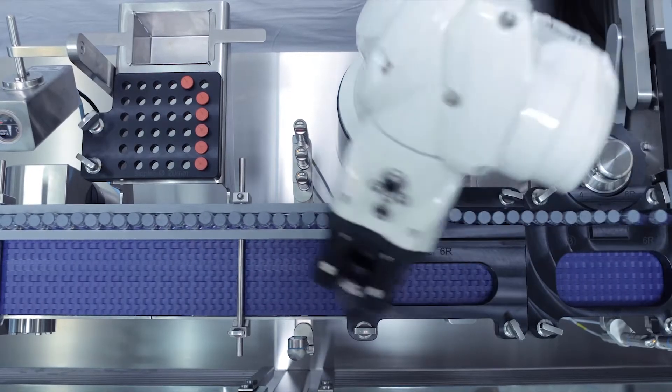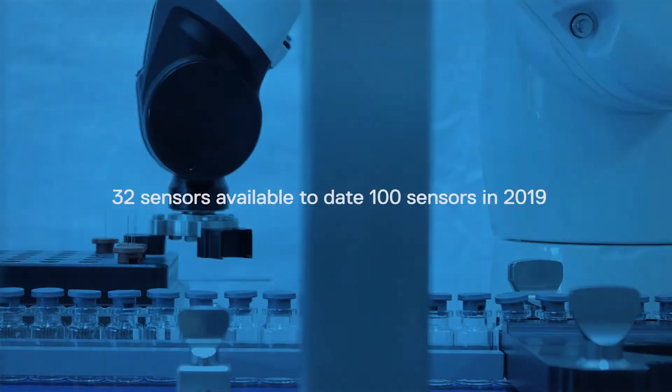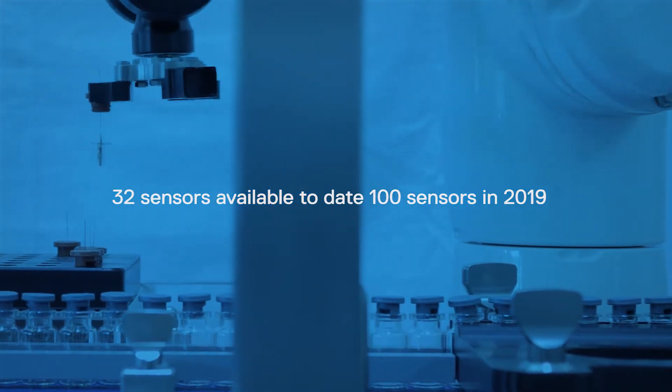Tempris enables you to find these critical positions with up to 32 sensors in 2018, and up to 100 sensors planned from 2019.